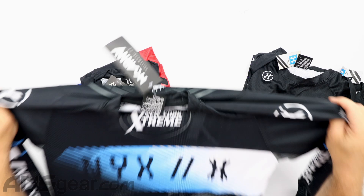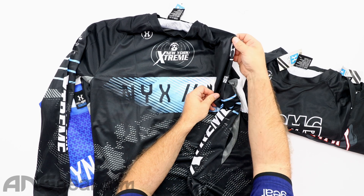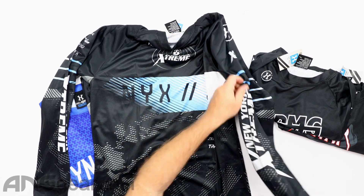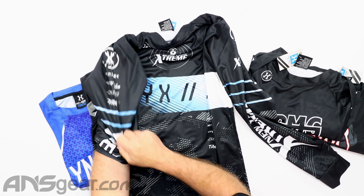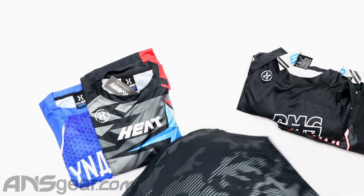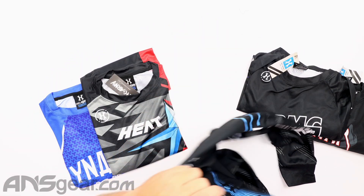New York Extreme — NYX. New York Extreme on that arm, and over on the other arm on this one as well. Got that down through the top, and then if we flip it over, New York Extreme on the back side there. So NYX.